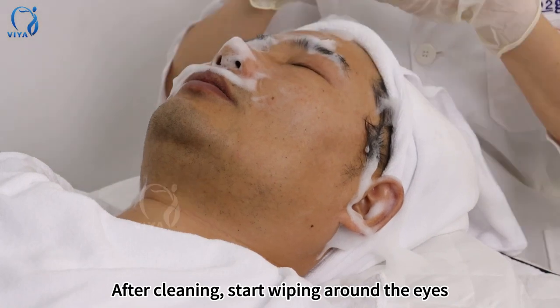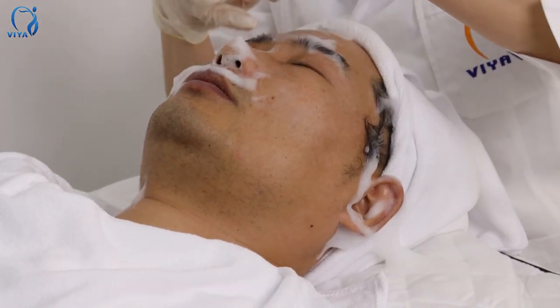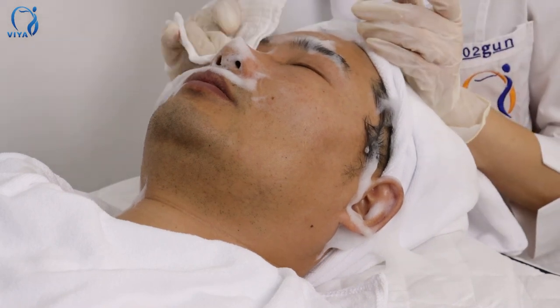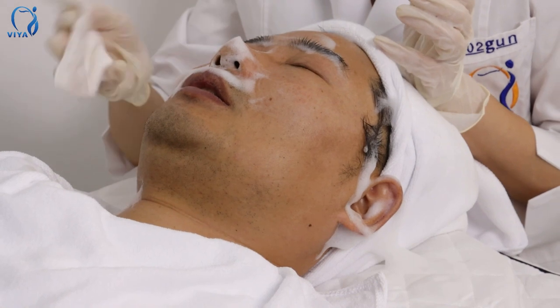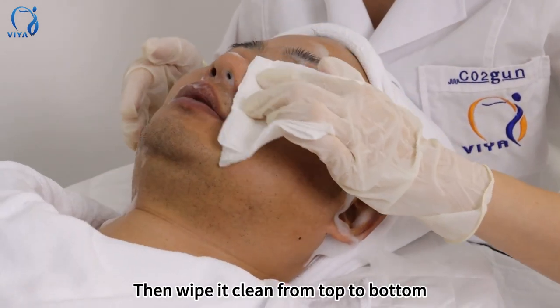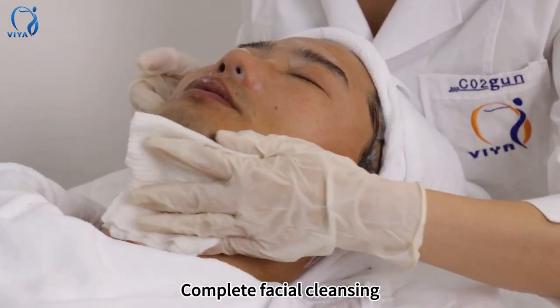After cleaning, start wiping around the eyes. Then wipe it clean from top to bottom. Complete facial cleansing.